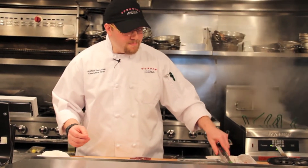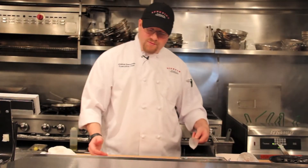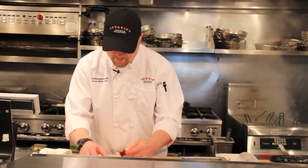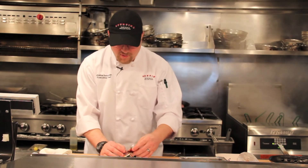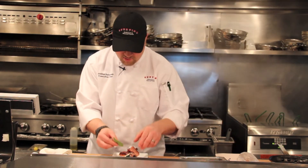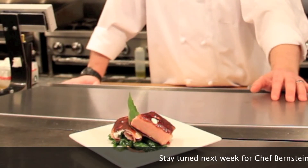We start with our bed of baby spinach on the bottom of the plate. Now we're going to take our Mortadella that we've beautifully browned and cut it right in half, and shingle up the two halves together. We're going to garnish with a nice fresh basil leaf. And there you have it, our Mortadella Ripiena.